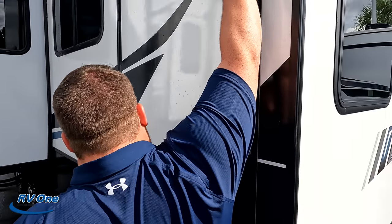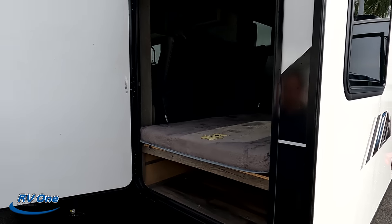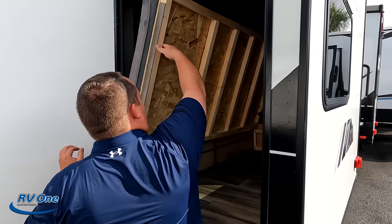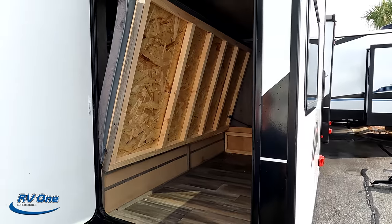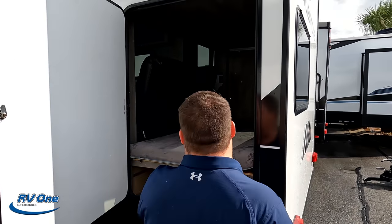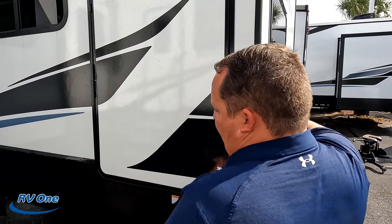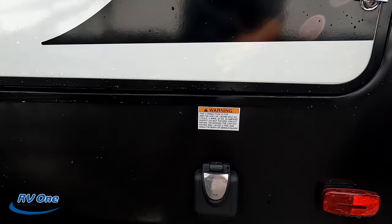Check this out — very nice, like a travel trailer. This compartment flips up for great storage, and gravity always works in our favor closing it. Just like a travel trailer, and you don't normally see this on fifth wheels: a 50-amp power cord connection right here.